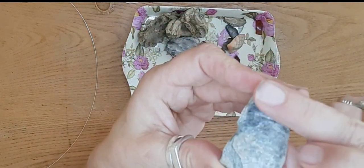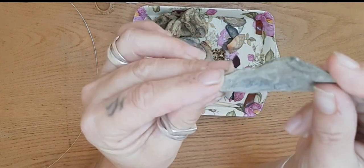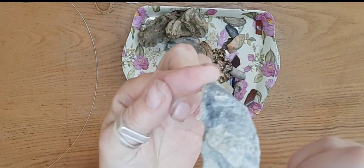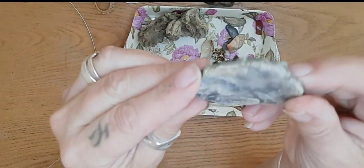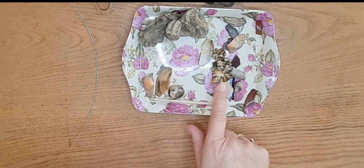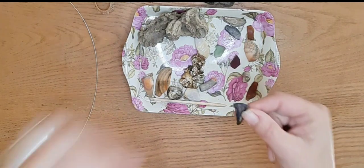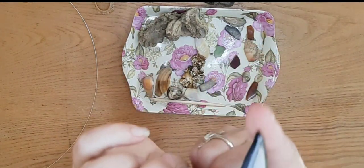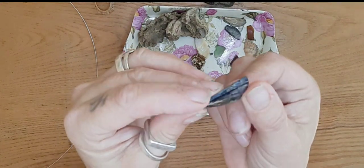It looks like it might have been a shell at one point in its life — that's an interesting shape as well. And I have some little bits of sea glass there, which makes an interesting and very nice small pendant with interesting shape and colours.